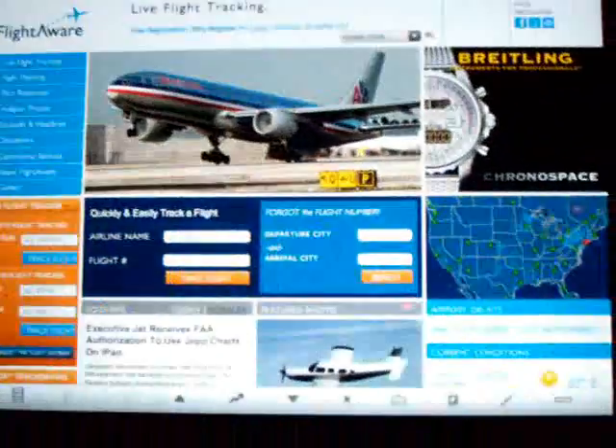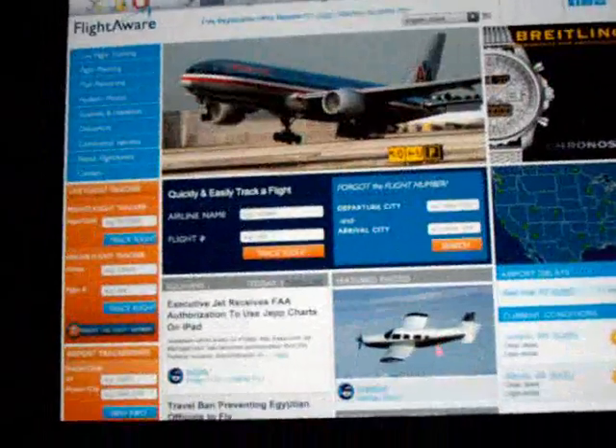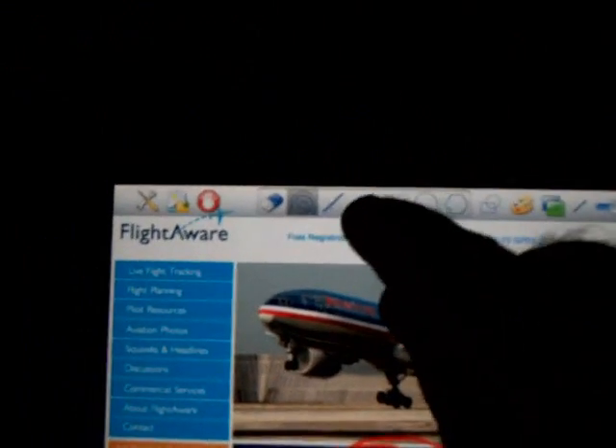Another nice thing about this program: it allows for annotations where I can actually make annotations on the website. On the iPad I just hit this little pencil pen and now I'm in annotation mode. Going back to the wall, I can use circles to highlight certain areas. If I wanted to make an arrow, I touch the arrow, go back to the wall, and point to various fields. I can also change the color palette to different colors by clicking the color palette and drawing arrows. That's a really nice feature. To stop annotations, I do that on the iPad and it's not shown on the wall.